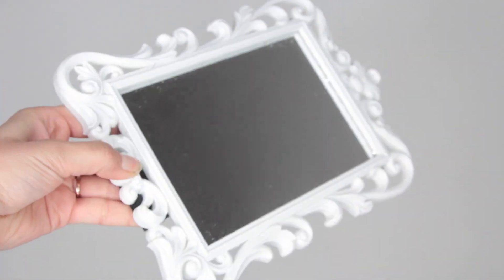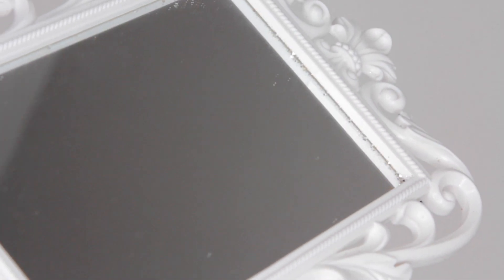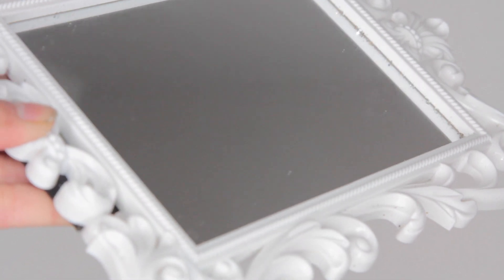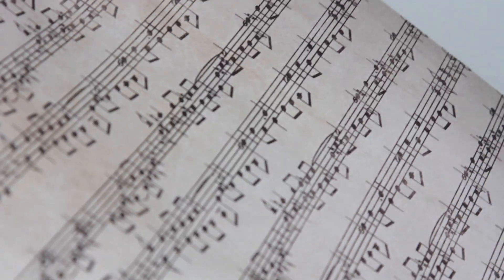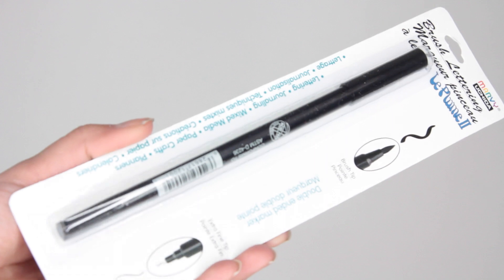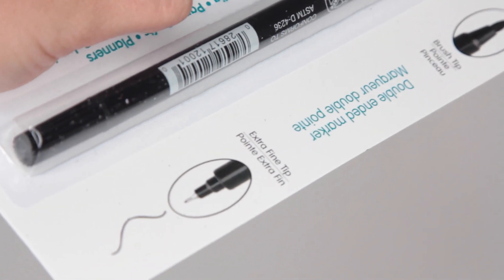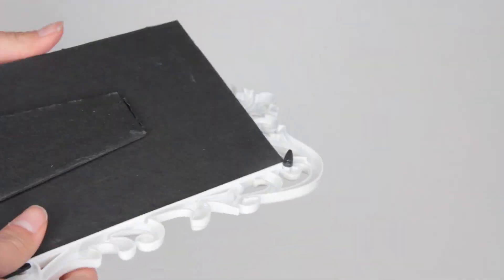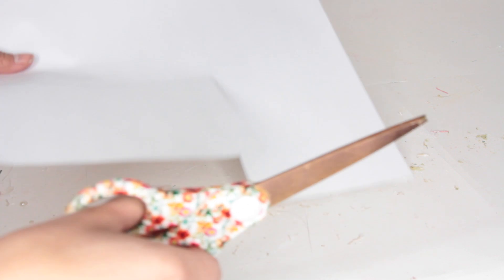Finally, this easy picture frame from Dollar Tree. Pick up one of their ornate mirrors — it has that Victorian shabby chic look. I'm using cardstock paper from Michaels for 79 cents and a calligraphy-style pen from Dollar Tree. I take the contents out of the frame and use the pieces to measure how much paper to cut.